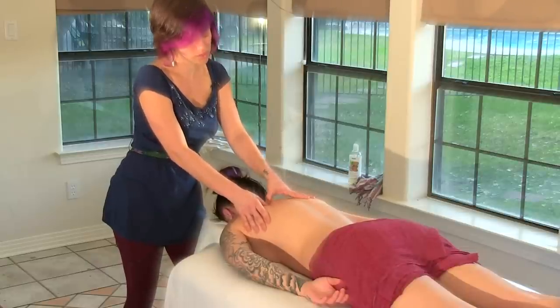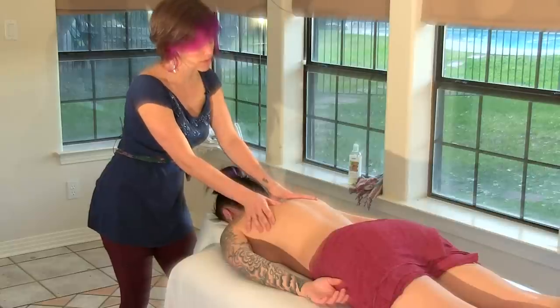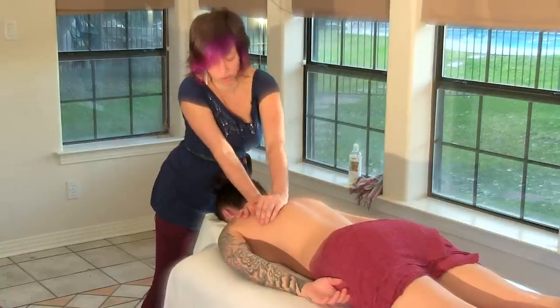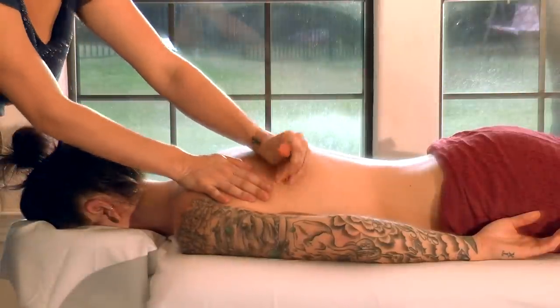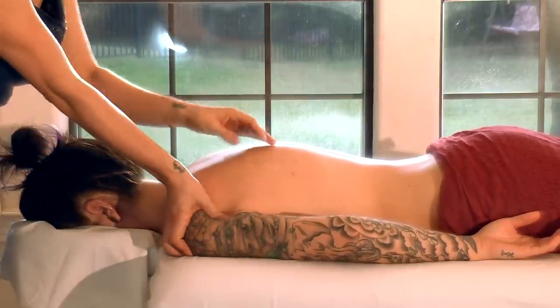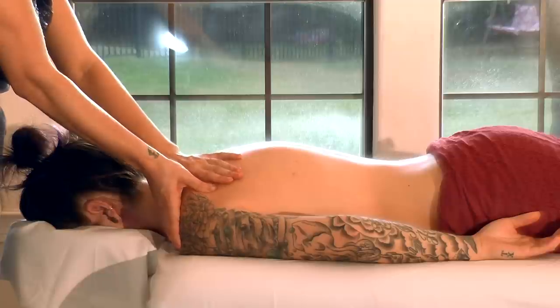Just working nice and deeply here into another little tight spot I've found. Once I've identified and worked most of the hot spots in an area, I'll go back in and round it off with a little bit more of the Swedish strokes — not quite so deep, but still feeling connected and circulating blood through the area. That covers techniques focusing on the upper back between the shoulder blades and the spine and up in the upper shoulders.